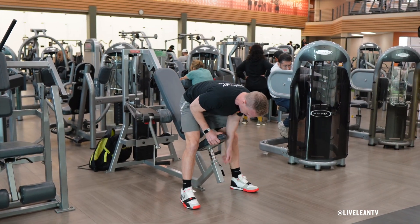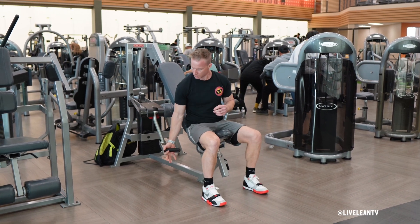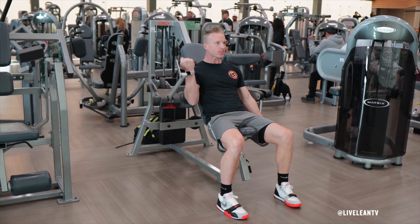To get started, adjust the seat level to a position that allows you to firmly plant your feet into the floor while aligning your elbow joint to the pivot points on the machine. Sit down on the seat, grip the handles, then press the back of your upper arms into the arm pads.